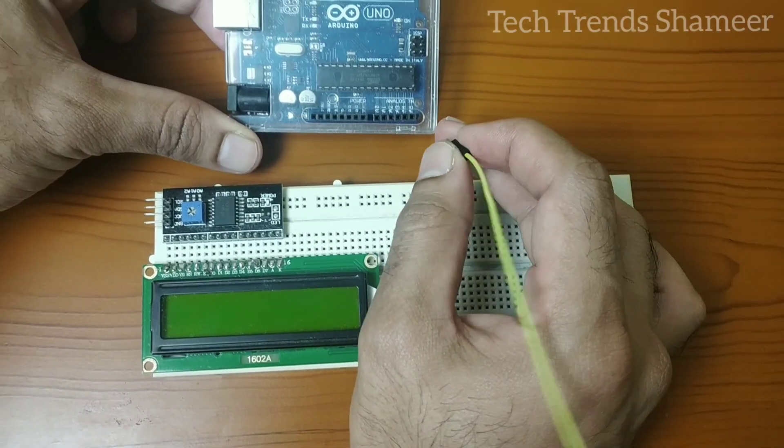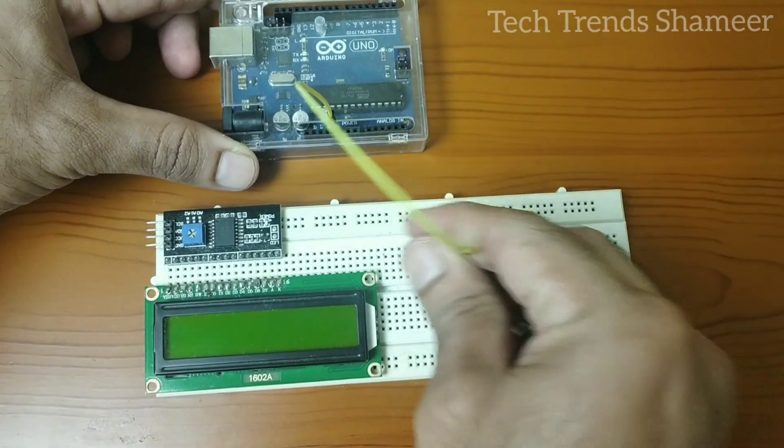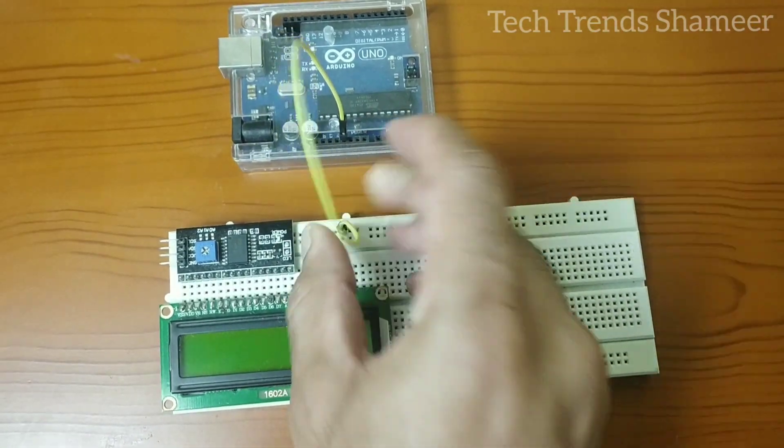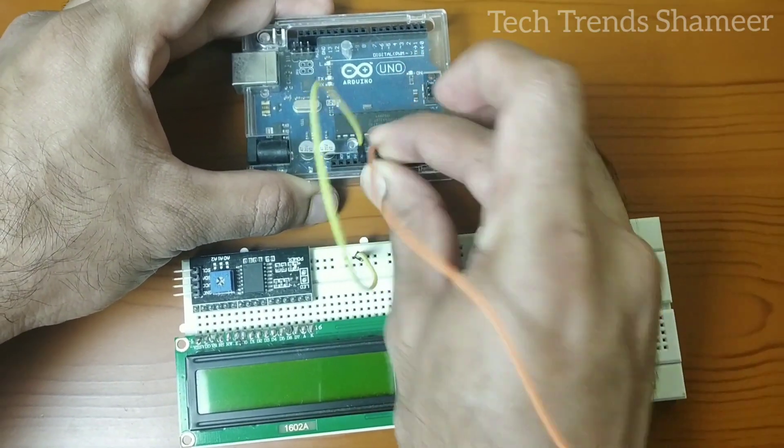First, let's connect the 5V from the Arduino board to one point in the breadboard. Similarly, connect the ground pin from the Arduino board to the breadboard.